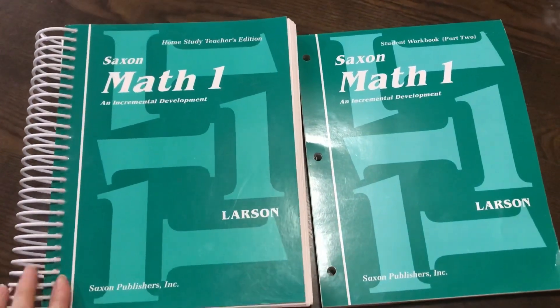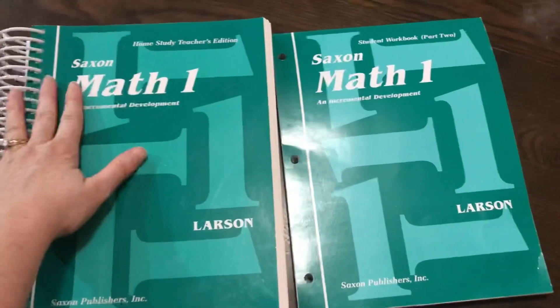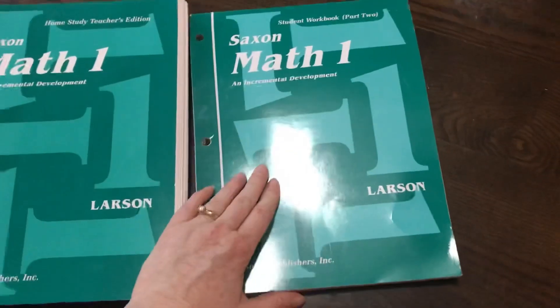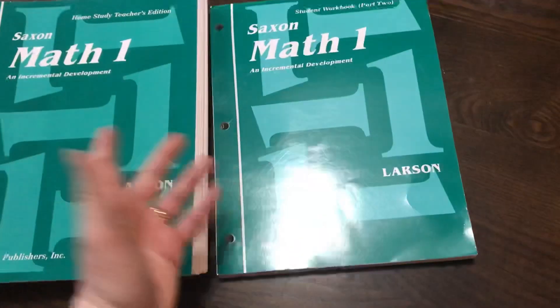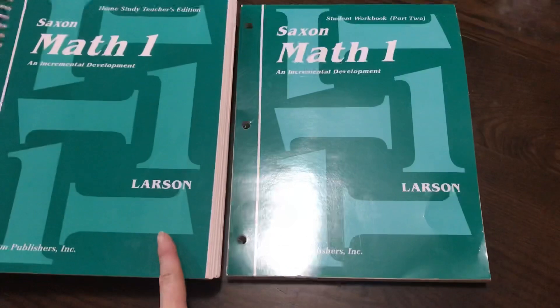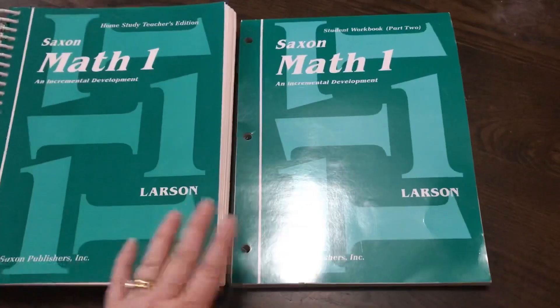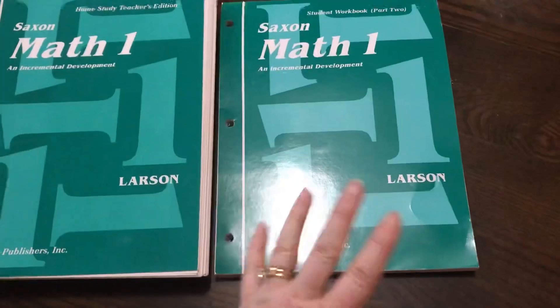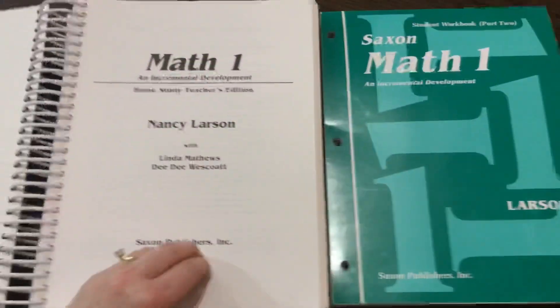Hello, this is Natasha from YMO Homeschool. Today I'm going to give you a flip-through of Saxon Math 1. Please note that I only have the Teacher's Edition and Part 2 of the workbooks. The workbooks are split up into two workbooks so they're not so massive. There's also a meeting book and flashcards that come with this program, however I do not have those. But Part 1 and Part 2 are formatted the exact same way, so this will give you an idea of what it looks like.